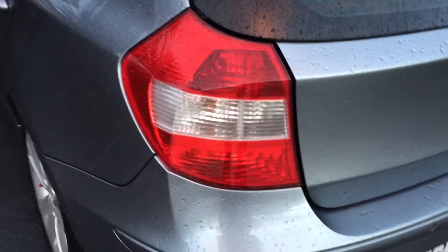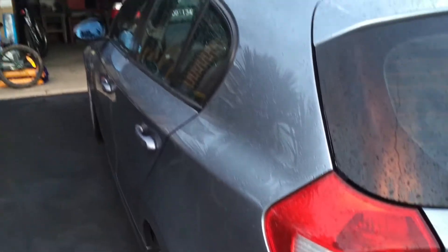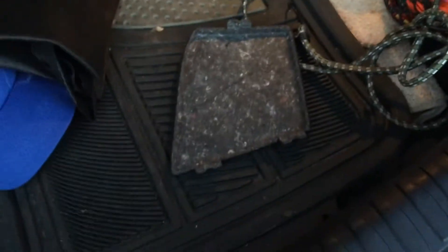How to change a brake light globe — the lower globe in this one-series BMW. We're going to go in through the tailgate. There will always be a compartment for getting at the globe. On this side we've got a big compartment here that clips out, a nice big panel giving you nice big access in there, but on this side no such luck — we've got a door up the top and then just this little hole.